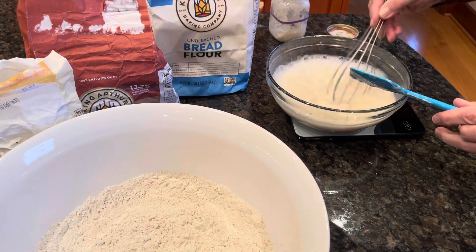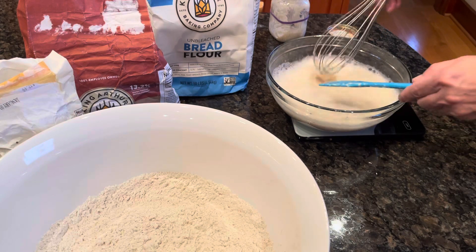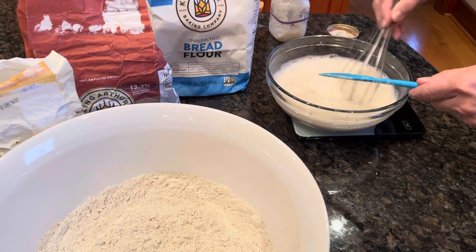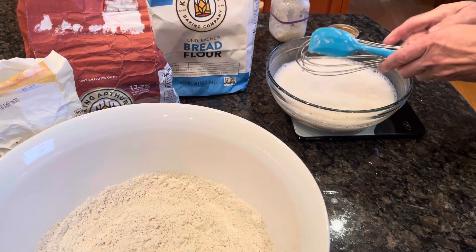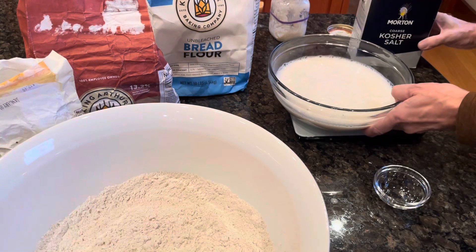Oftentimes I hold back some of the water from the initial mix, but I thought it'd be simpler to just do it all this morning and make the video a little shorter. So let me go get the salt that I need to add.